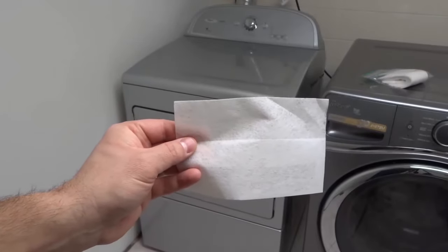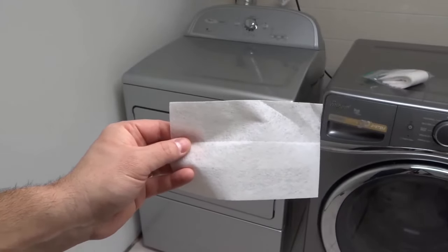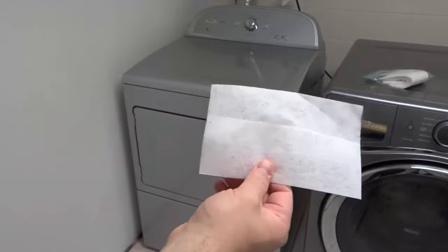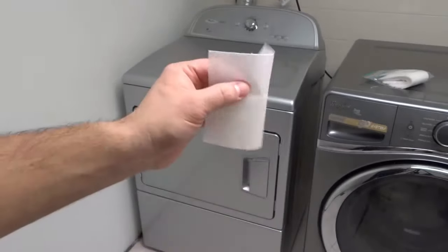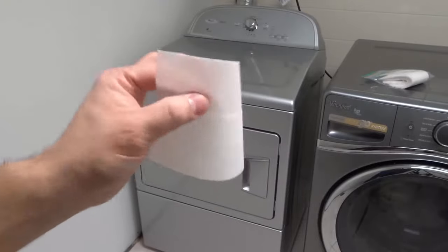Hey everybody! I'm here today to show you how to use dryer sheets. This will be a super easy tutorial so let's get right into the video.